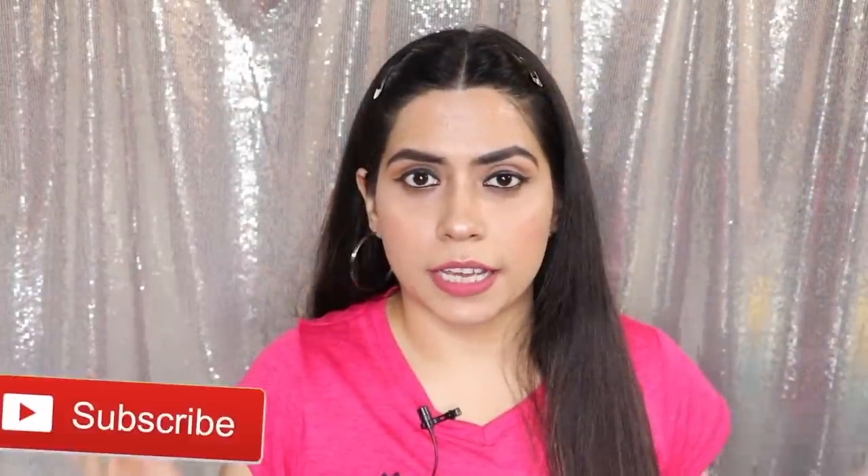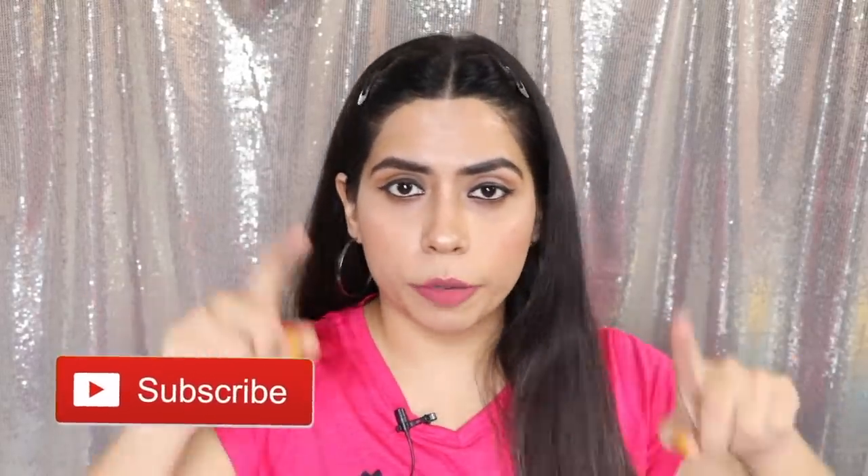So that was all for today, guys. I hope the video is very helpful. If you have tried anything, do let me know in the comment box below. Also don't forget to follow me on all my social media — I will give you all the details in the description box. Thank you so much for watching, guys. I will see you soon. Bye.